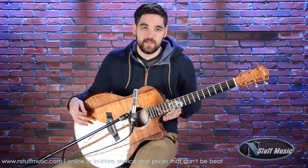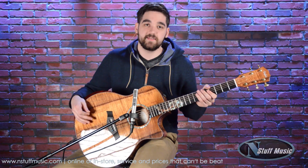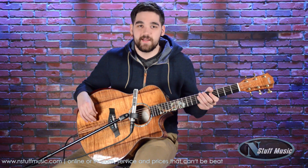My name is Chad Gerby with N Stuff Music. If you have any questions, feel free to shoot us an email at sales@nstuffmusic.com or give us a call anytime. Thanks for watching. Have a great day.